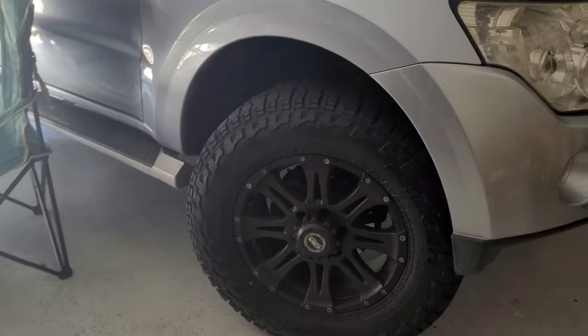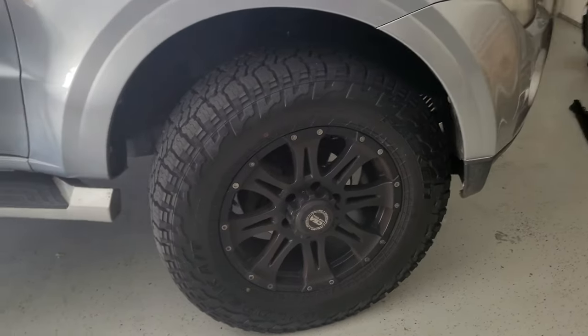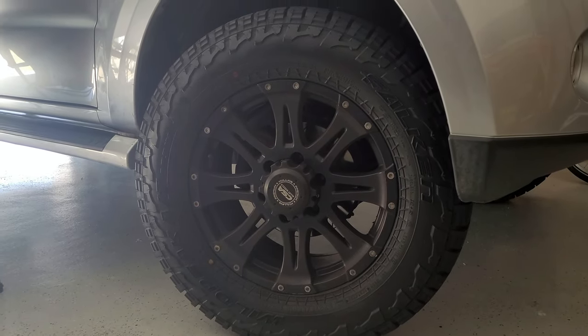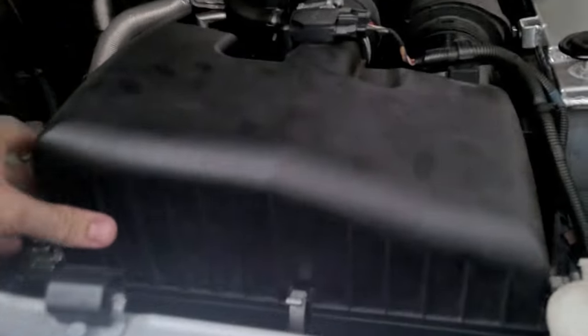Got some new kicks for the Pajero — 275/65/18s — and they look pretty good. Falcon World rates them highly. Anyway, let's get into today's video.